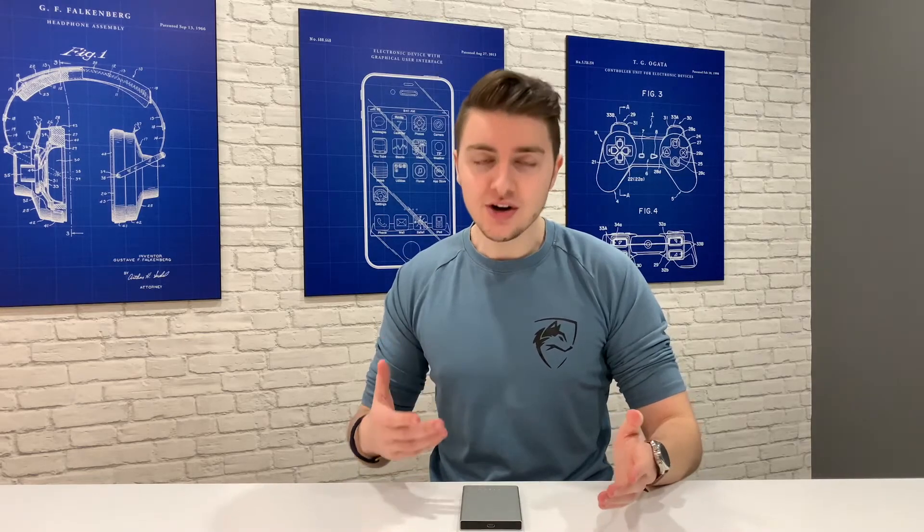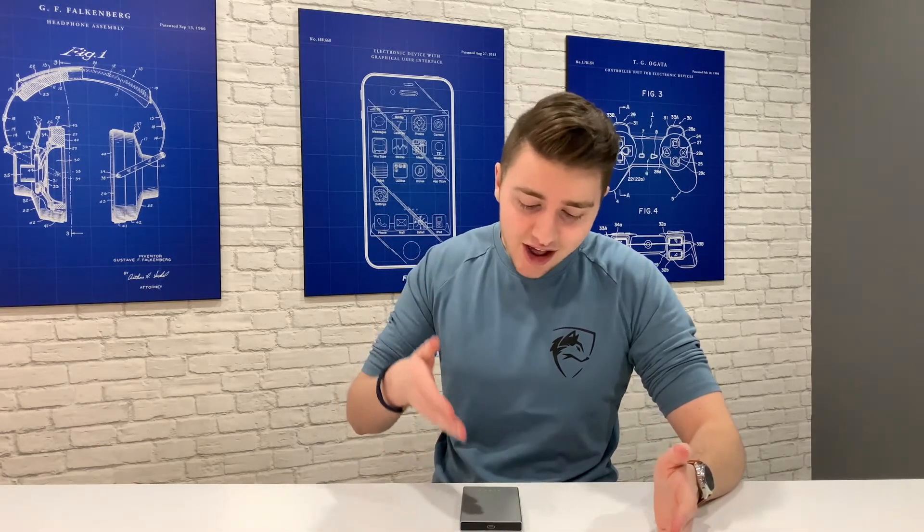If you build your own external drive with an SSD, when you no longer need it, you can replace the slow drive in your console with it, which will hugely improve loading times — which is just a really nice option to have in the future. Also, if you have an old laptop lying around, don't buy an external drive. Use the drive from the laptop with a really nice enclosure like this.